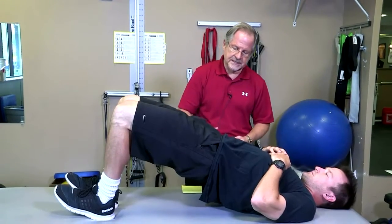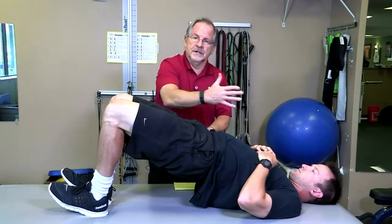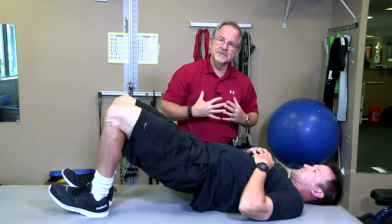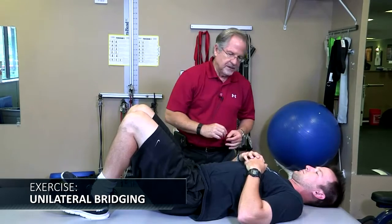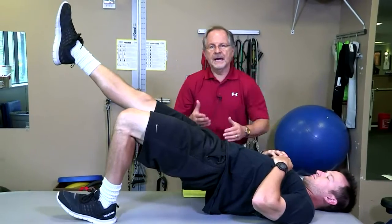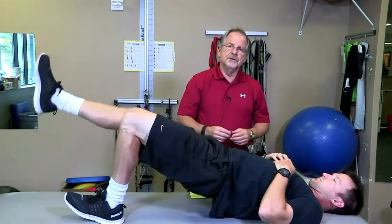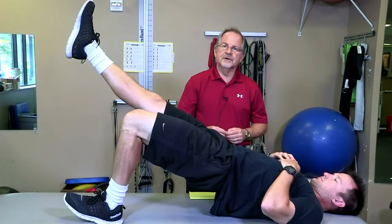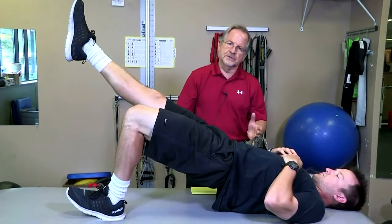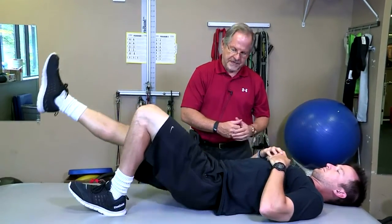We can also add manual resistance, or in the strength and conditioning world, you can put plates or some resistance on the stomach. For the unilateral version, he's doing a single-leg bridge, activating glute med to keep his pelvis level. This exercise was studied by Powers out of the University of Southern California in the Journal of Orthopedic and Sports Physical Therapy, and pointed out as one of the best exercises for glute med—high glute med EMG activity, low TFL, tensor fascia latae.